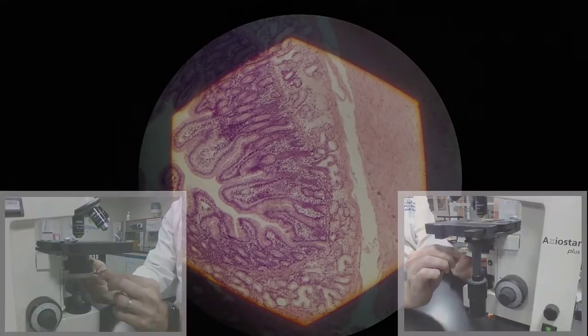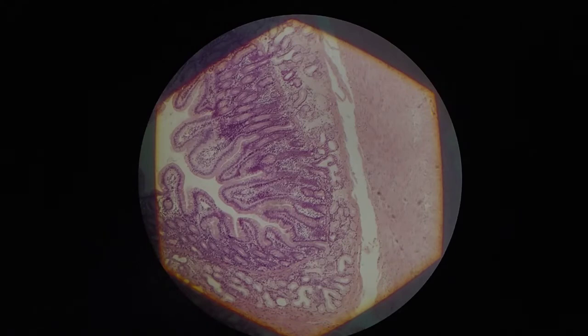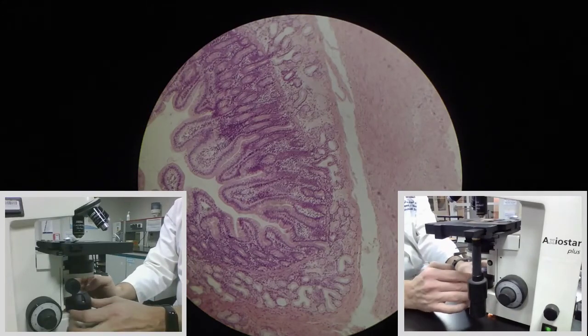That's a little bit closer. I'm going to open up the field iris diaphragm a little bit more to get this shape to open up and see if I need to center it more. What you can see right now is that pretty much all of the corners of this shape are touching the edges of the field of view at the same time. So now we can consider this to be centered. I can open up the field iris diaphragm completely and get the best possible view of my slide.